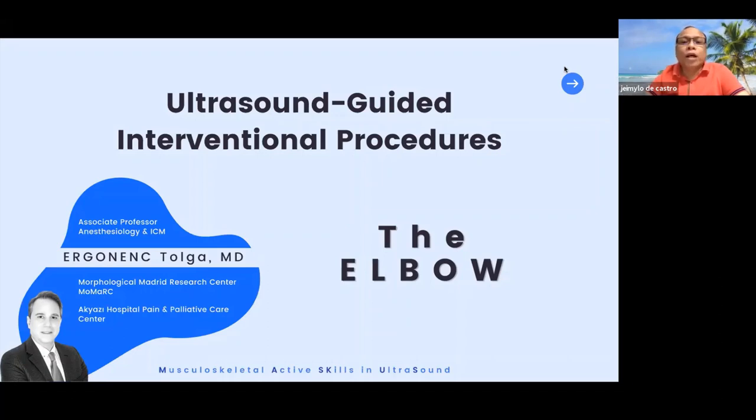Tonight I would like to welcome everyone, and especially our distinguished speaker, Dr. Ergunenç Tolga. I have actually introduced him several times — this is his third lecture. Tonight, without going through the details of all his credentials, he will speak about ultrasound-guided interventional procedures on the elbow. We will be listening to a very comprehensive lecture on that particular procedure.